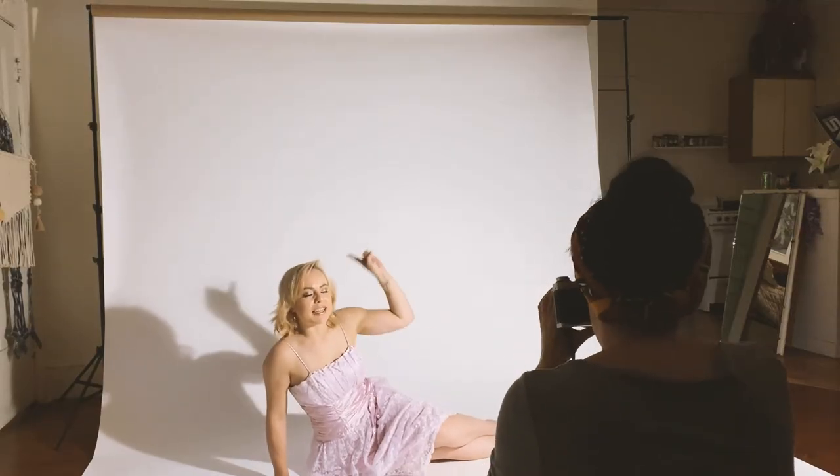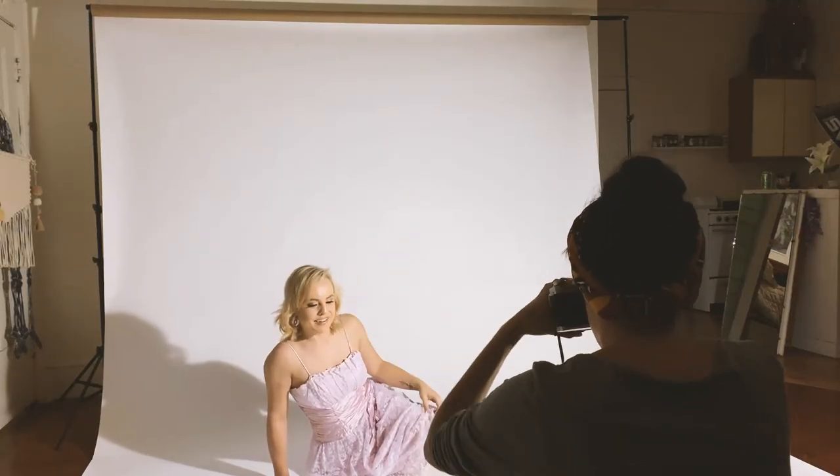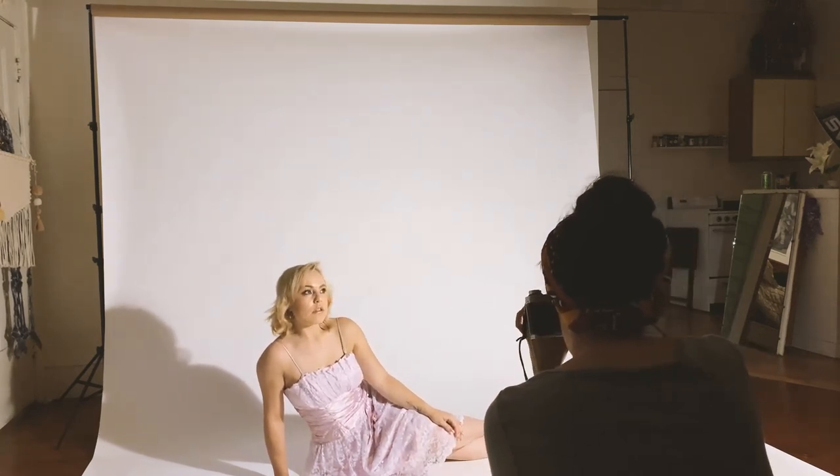I want to give you guys some other examples, so here are some shots we took indoors. Again, I'm using the pantyhose that I showed from the outside shots.